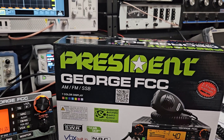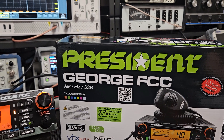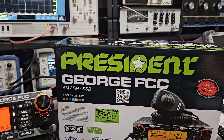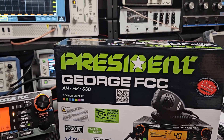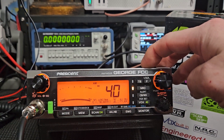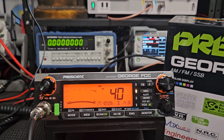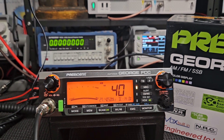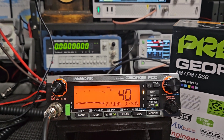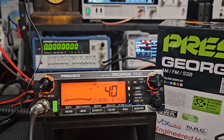That may be why the George 2 does certain things that this radio will not do. If you're in Europe you can probably speak on that more. President has been doing business in Europe much longer - I think in the late 80s or 90s they actually left the American market for a while, and when they came back it was an understanding that they would conform to what this market requires. From a CB standpoint I think that's fine. If you're an amateur radio operator who appreciates a radio that can do the amateur bands plus this band, you might want to migrate towards those radios.